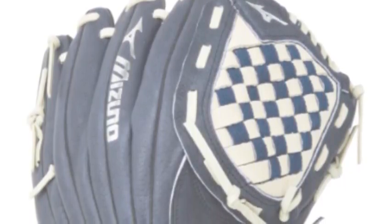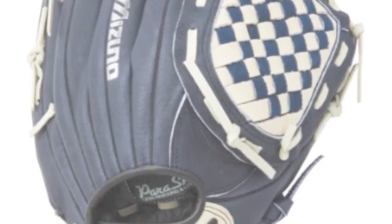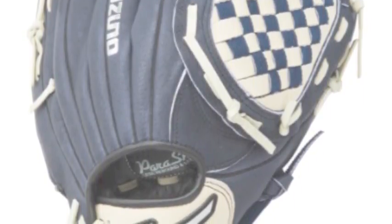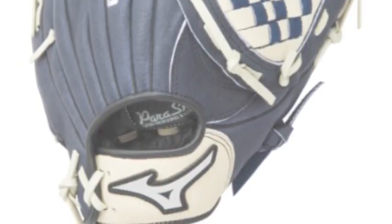Mizuno has worked hard to make a youth glove that is durable, comfortable, and high-performing, making it easy for a youth player to love. It also has a terrific navy blue design that youth players really like.